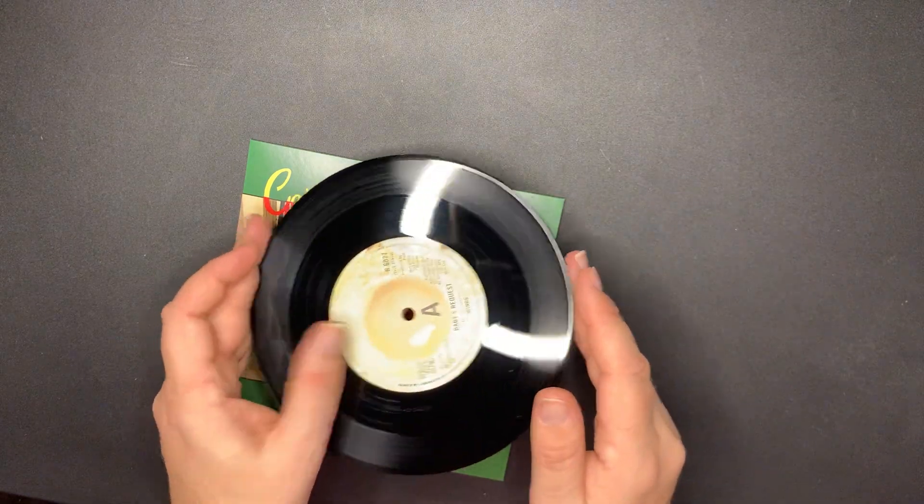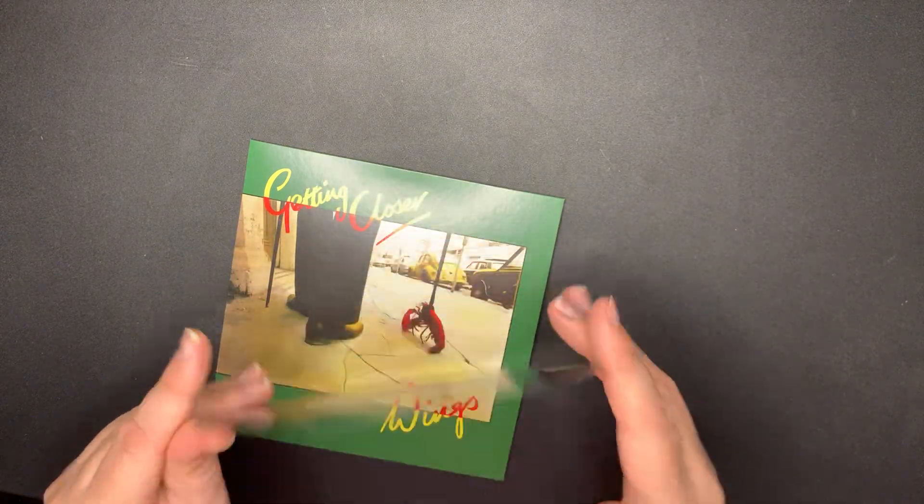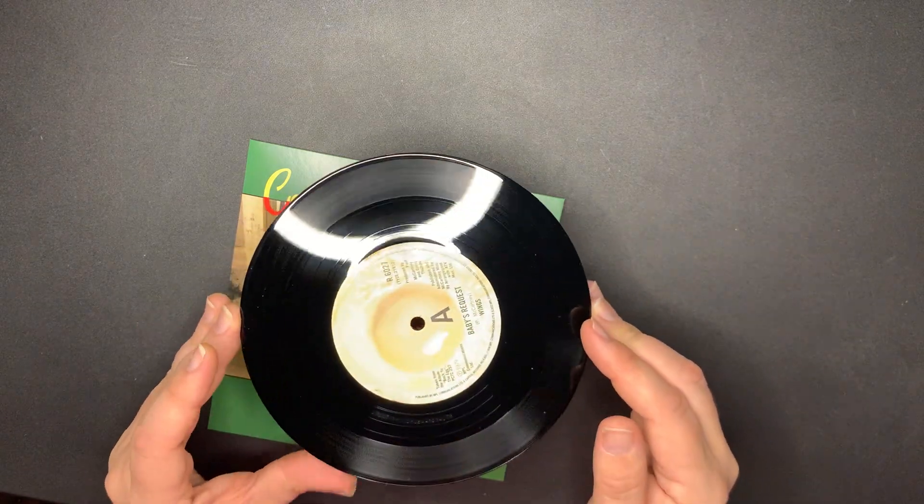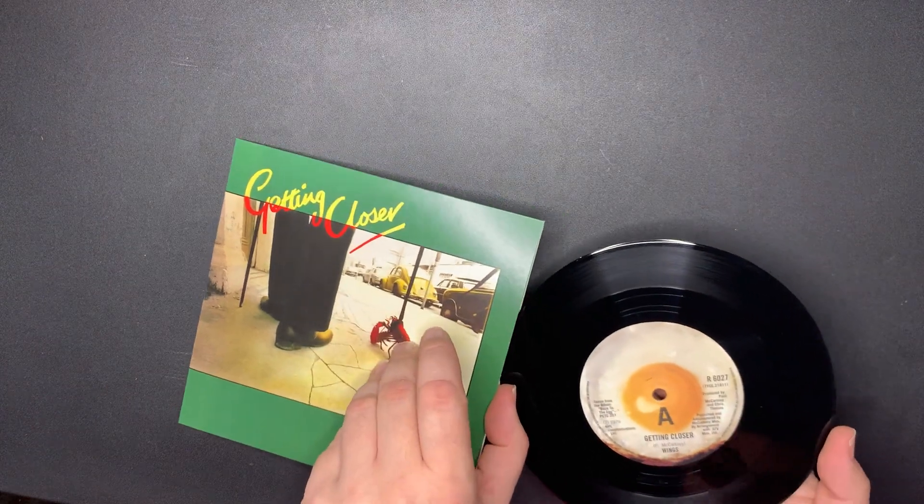This looks a little more cooked - I never noticed that. It's like it was just plopped into the sleeve and it's getting cooked on the other side. That's pretty cool - I never noticed that before. A little whiter on one side.